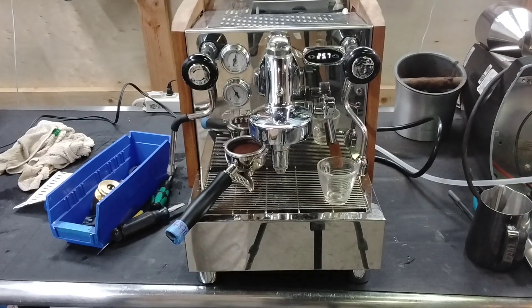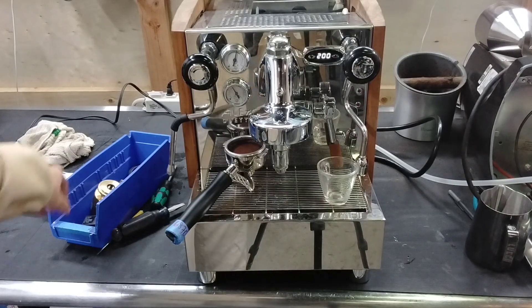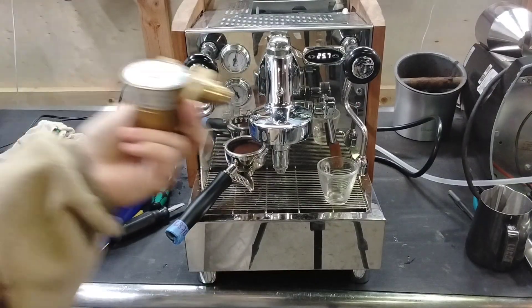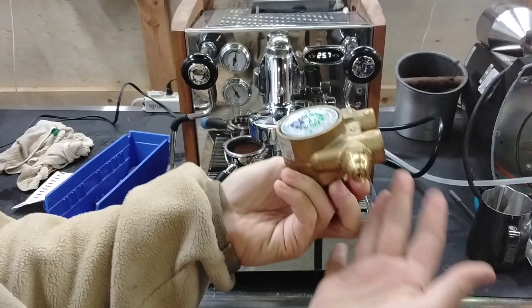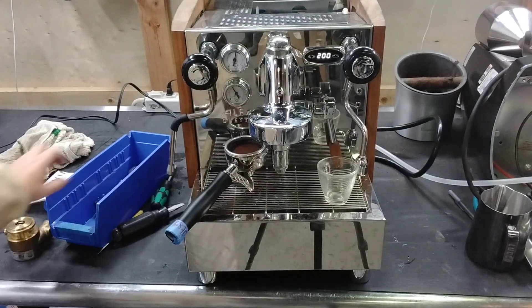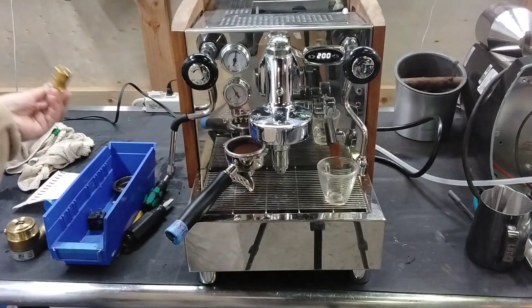Hello everyone, this is Astrid with Cannon Coffee and I have this Alex Dwight over. It had a pump replaced — it's a rotary pump. Here's the old one. And I've adjusted the new pump to have the proper brew pressure.